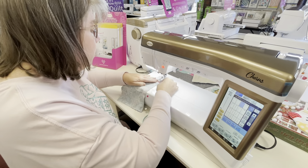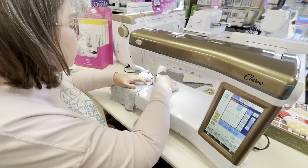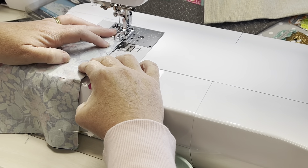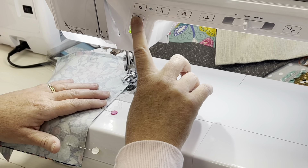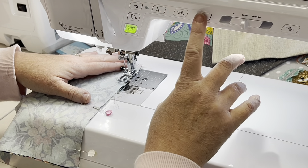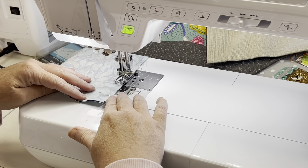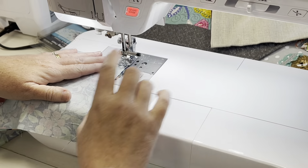We're going to sew with a quarter inch seam. I'll give myself a couple of back stitches right there to stabilize the opening, then sew on up to the top of the bag.